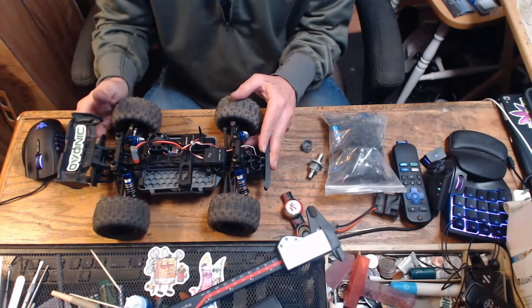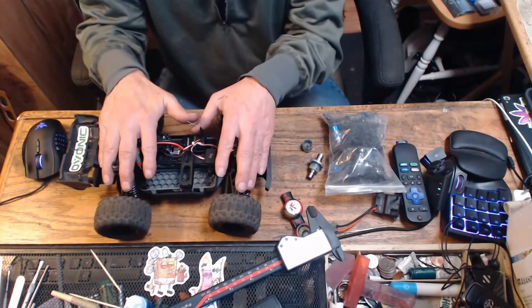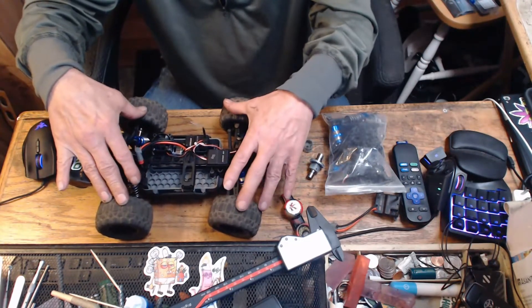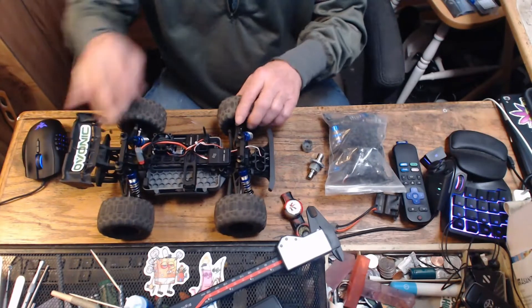I recycled my spoiler, wheelie wire, and tires — I go through these tires quite a bit. We're trying to run this sucker 30 days in a row without it breaking down on us.